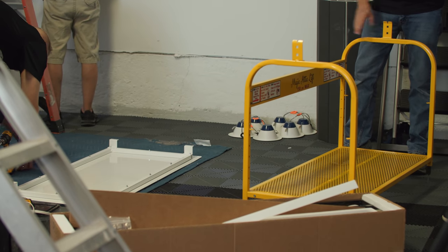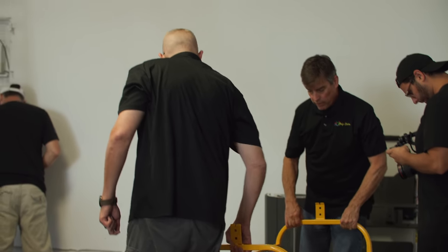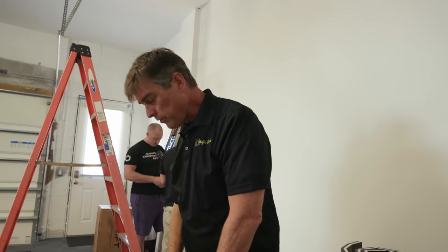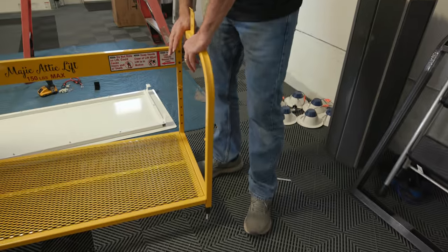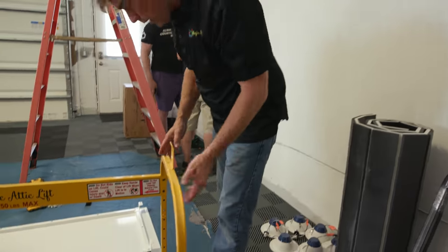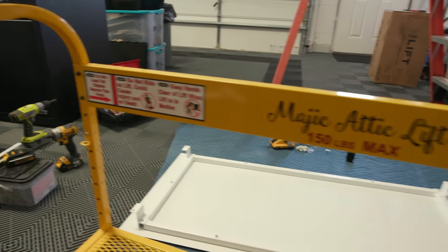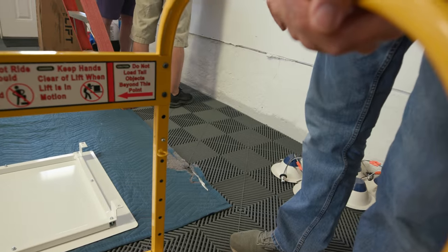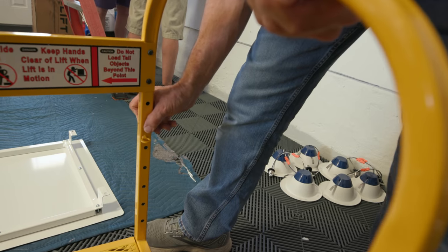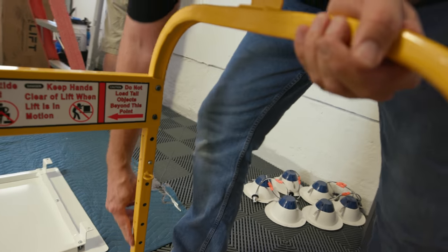Now we're going to take our assembled basket and put it on top of the bottom door. One thing first — we already set up for 2x6 trusses, but this is fully adjustable for a 4-inch floor system all the way up to a 16-inch floor system. If you look right here, there are marks for the level of the floor system you're installing in. We send them out of the factory for a 6-inch system.